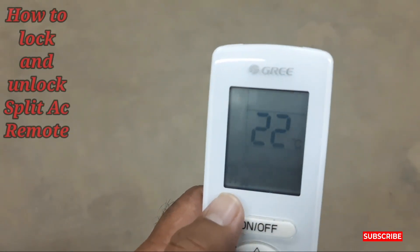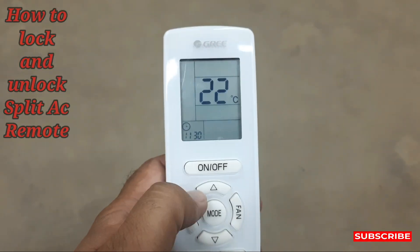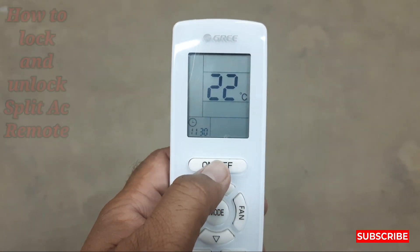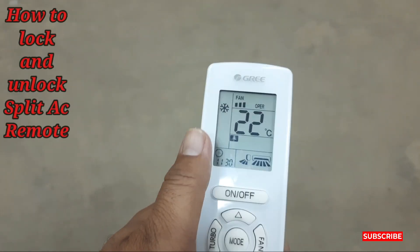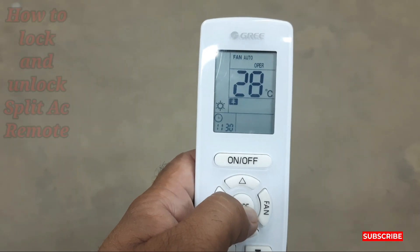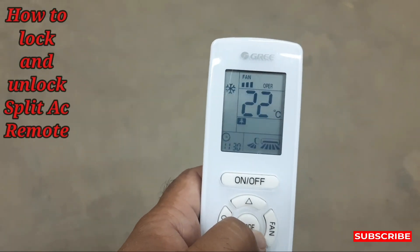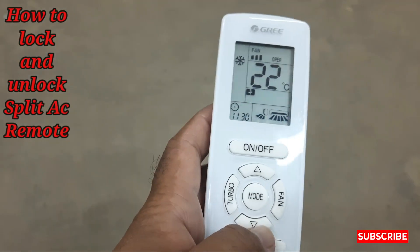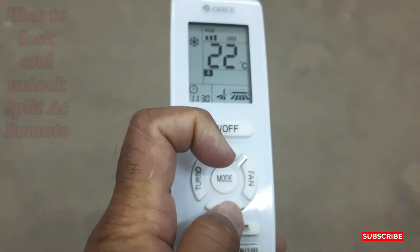This is the Gree split AC remote. I'll show you — see, this is the on/off button of the Gree split AC. Just turn it on. The mode here is cooling mode, dry mode, heater mode. It's currently on cooling mode.